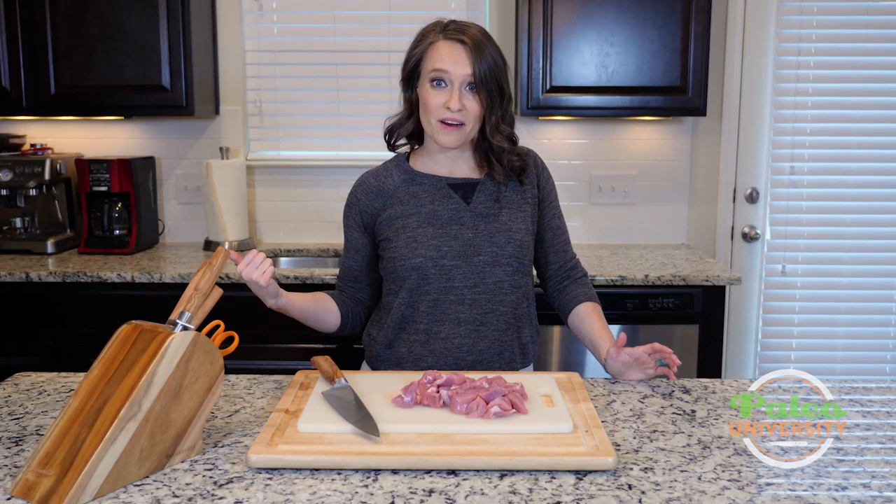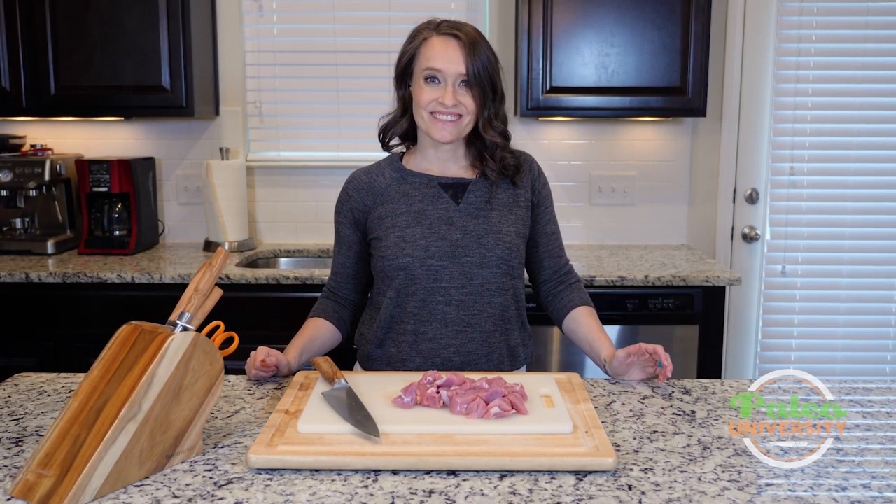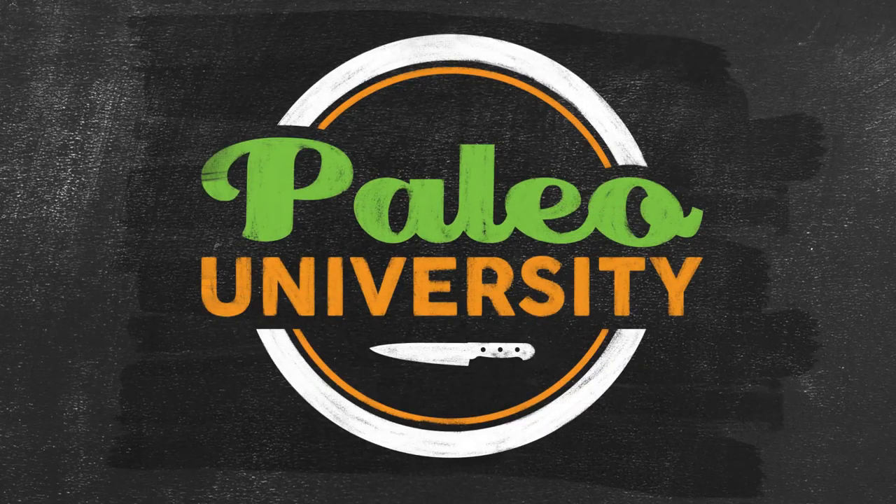This meat cuts beautifully — it's like butter. Wonderful. There you go. That's a whole pound of pork tenderloin cut into usable pieces for cooking. I'm going to go cook this right now. See y'all later.